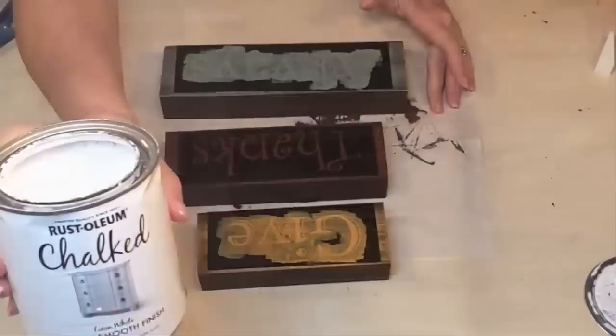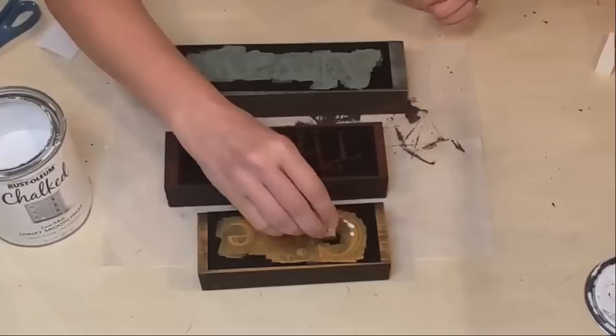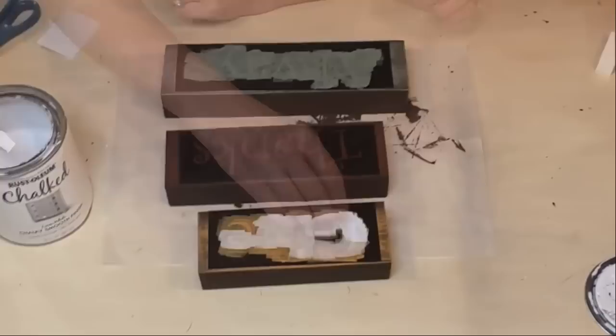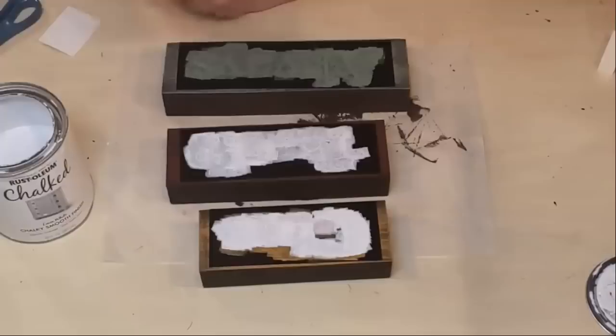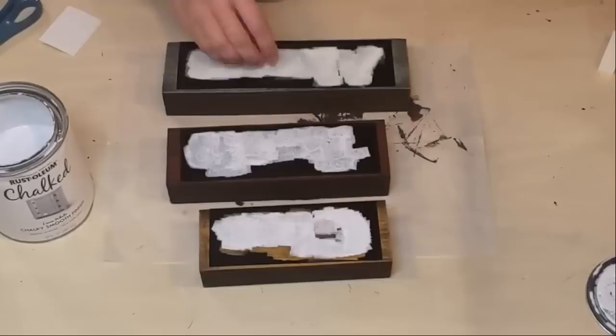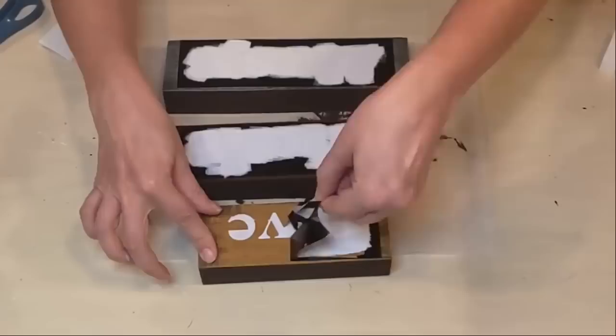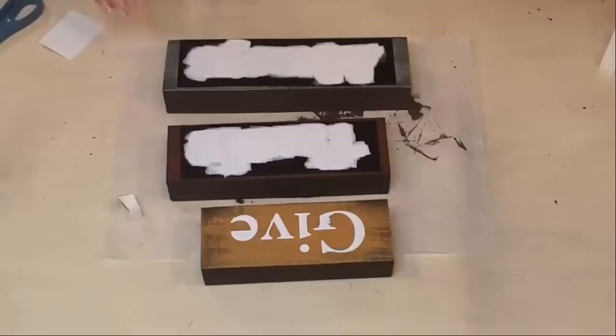Coming in with moss paint to seal the bottom block, then using linen white chalk paint by Rust-Oleum for the actual vinyl stencil lettering. I was curious to compare the paint-color sealing technique versus the Mod Podge technique. Let's reveal how it worked.